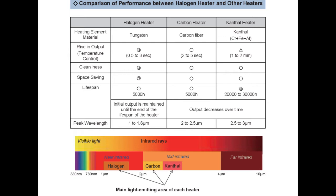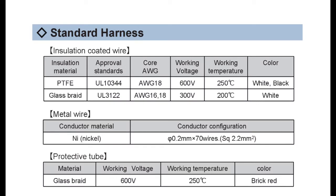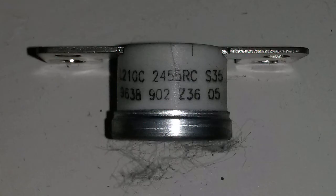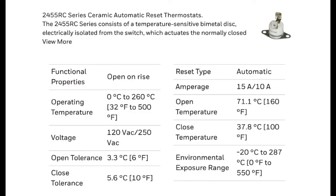The catalog also shows the standard harness, PTFE, and glass braid options. Looking at the product line: the part number GH187 indicates 187 volts, and the 520W means 520 watts — so with two lamps that's 1,040 watts total. The catalog line for turbo start shows 210°C and 2455RC.